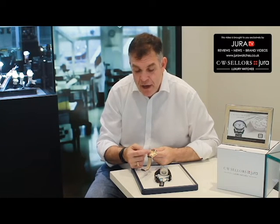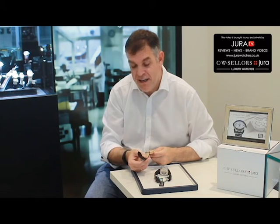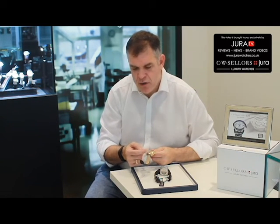There's an aperture at the base of the sapphire crystal which allows the wearer to see the adorned oscillating mass. It is a self-winding automatic watch, and you can see it adorned with the manufacture's name.